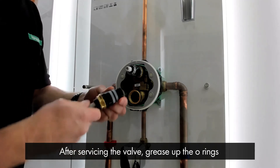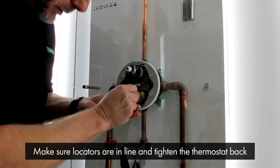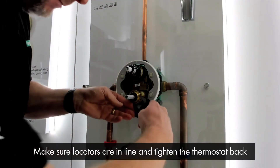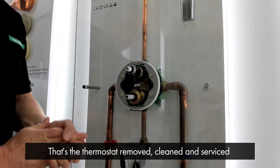After servicing the valve, grease up the o-rings, make sure the locators are in line, place it back in, and tighten the thermostat back in place. And that is your thermostat removed, cleaned and serviced.